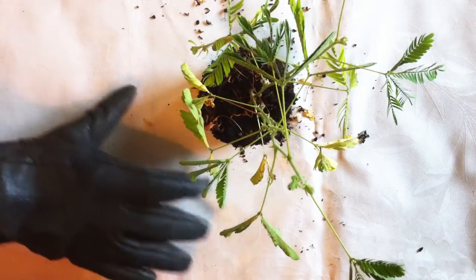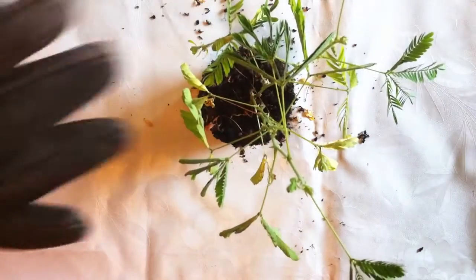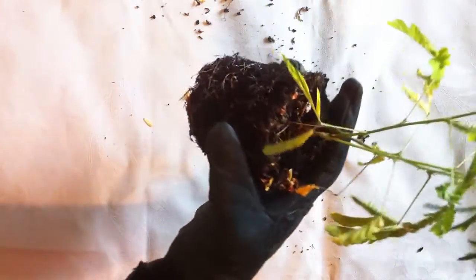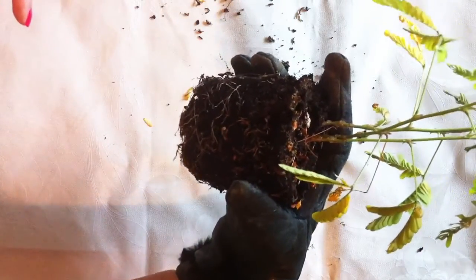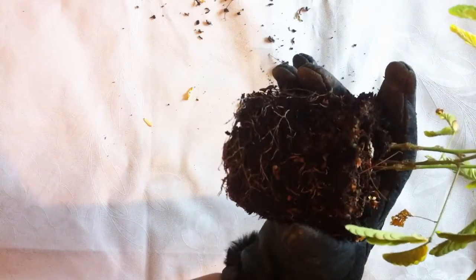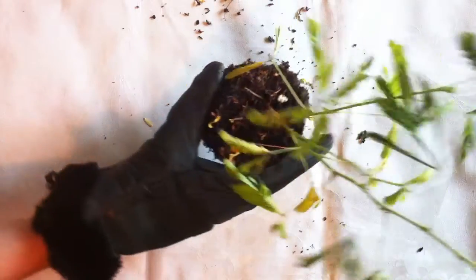Don't I look like an assassin with these gloves? They're leather gloves and I use them for thorny plants. Okay, so I got her out of the pot and it seems to me that the roots are really circling around. So maybe repotting her was a good idea. This is how she looks — the pot was rather tiny.